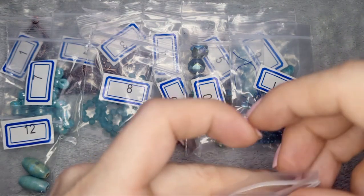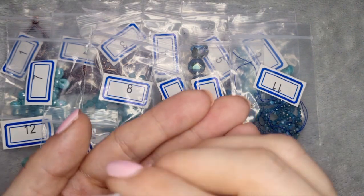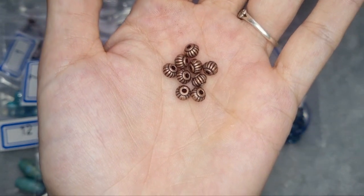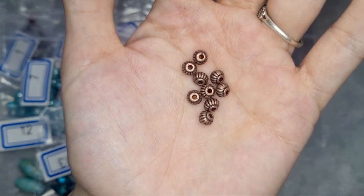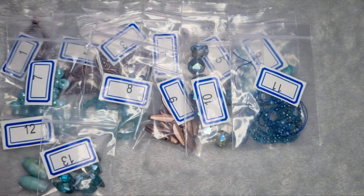Number 14 is a 10 gram bag of 5 by 4 millimeter fluted rondelle beads. I'm not sure what fluted means exactly — maybe that's the design — but they're very pretty. I love getting spacer beads; they're always helpful to have and they fill up your necklaces without sacrificing design and flair.